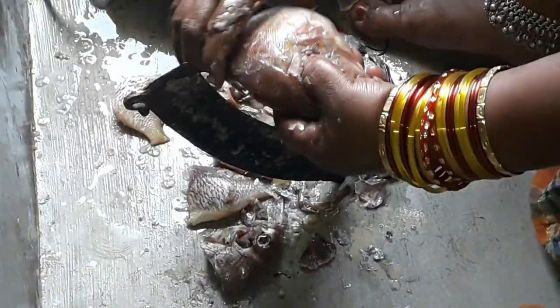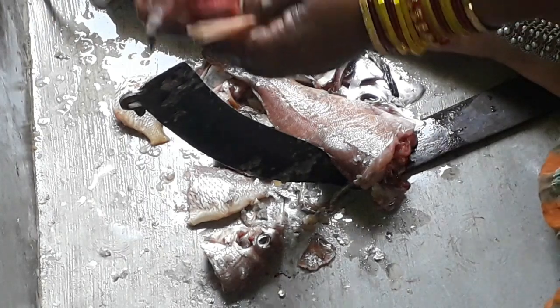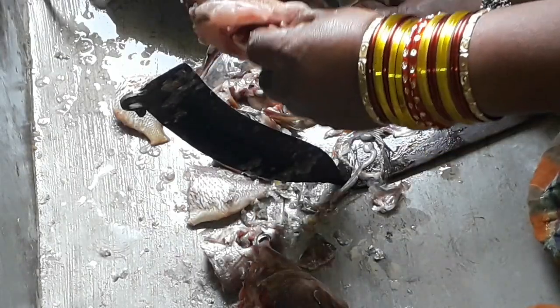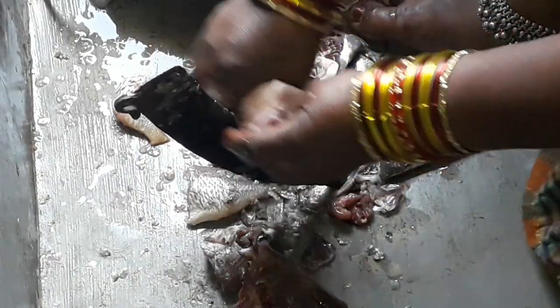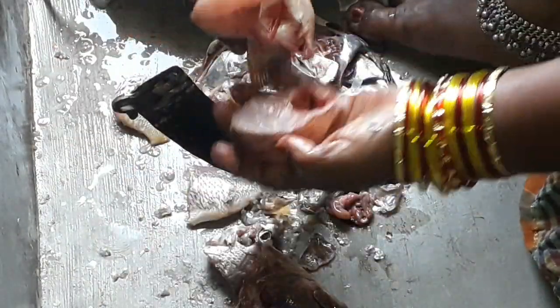So now we cut the head — head and thumb cut the head. Here we will add a little bit to the head, so we will add a little red color to the head. Then we will add a little bit more to the head.